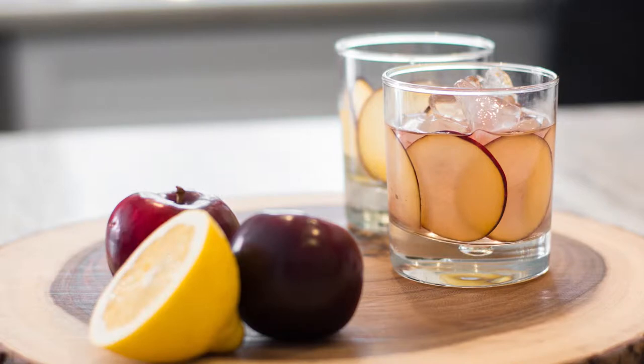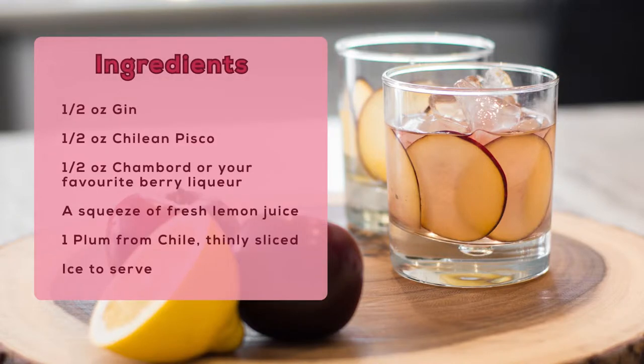Here's what you'll need to make my delicious Chilean Bramble: half an ounce of gin, half an ounce of Chilean Pisco, half an ounce of Chambord or your favourite berry liqueur, a squeeze of fresh lemon juice, and one plum thinly sliced so you can layer it into the glass.